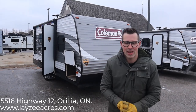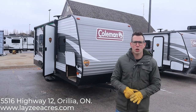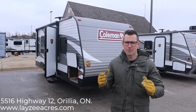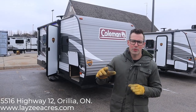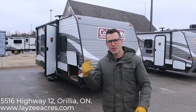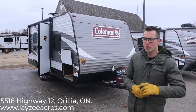Hey guys, I'm Josh from Lazy Acres. Thank you for tuning in — we are still saving the world one trailer at a time. Today we're gonna look at the 2019 Coleman 18RB. It's a nice simple trailer with aluminum skin, wood frames, a nice walk-around bed so you can get down both sides, a big rear bath, and a good simple floor plan — really good value.